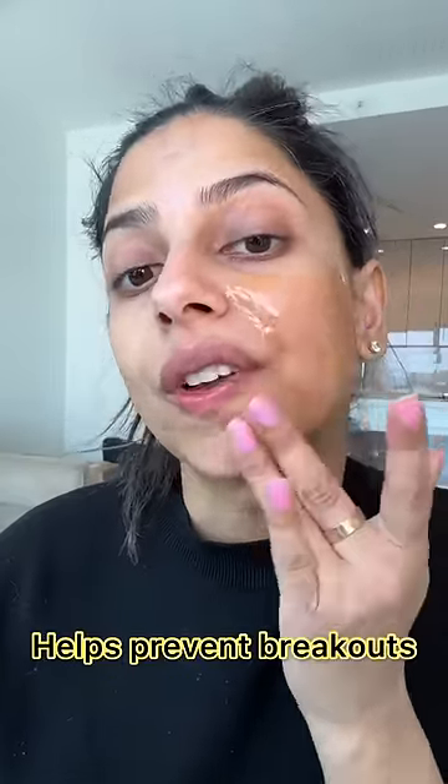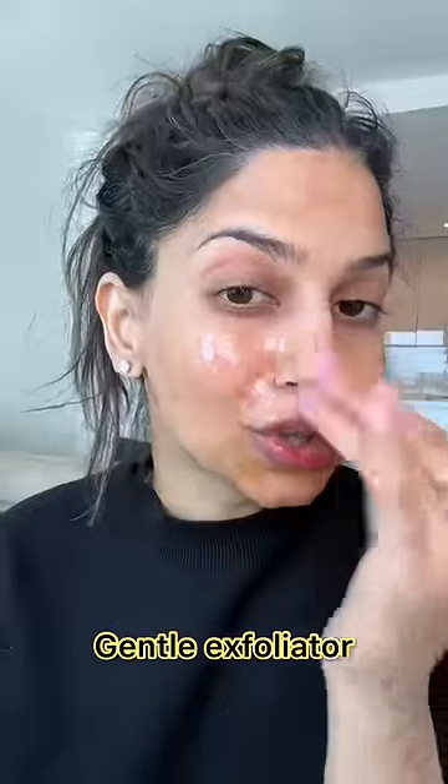It is also really good to help prevent breakouts, it's a gentle exfoliator, it helps with hyperpigmentation and even skin tone. Honestly a magical ingredient that I recommend to everybody. Here's the close-up of my skin with the honey mask.